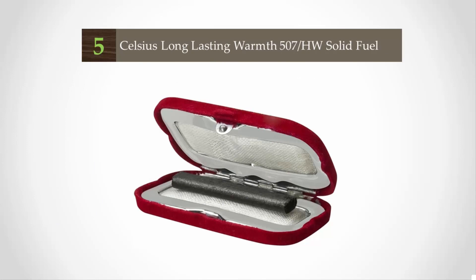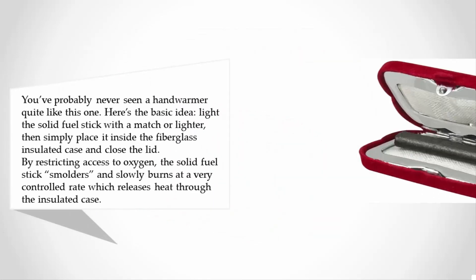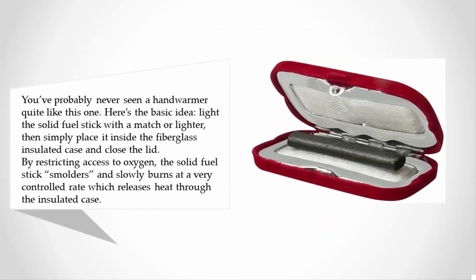Starting at number five, you've probably never seen a hand warmer quite like this one. Light the solid fuel stick with a match or lighter, then simply place it inside the fiberglass insulated case and close the lid. By restricting access to oxygen, the solid fuel stick smolders and slowly burns at a very controlled rate, which releases heat through the insulated case.